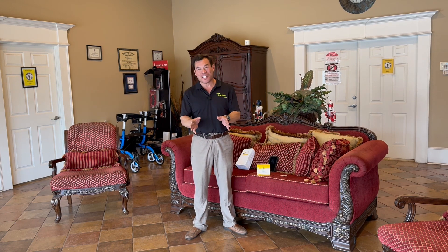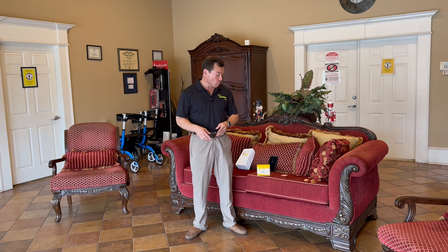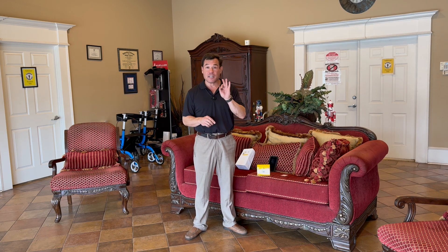Hello and welcome again to Habibi's Home and Habibi's Durable Medical. Today, as we promised a long time ago, we are going to get to continuous glucose meters. The particular continuous glucose meter that we offer is the Freestyle Libre — we offer both the 2 and the 3.